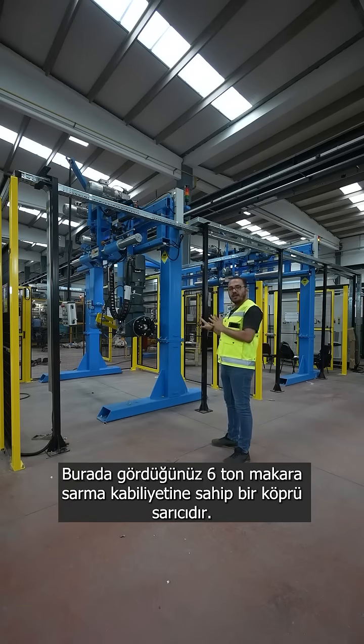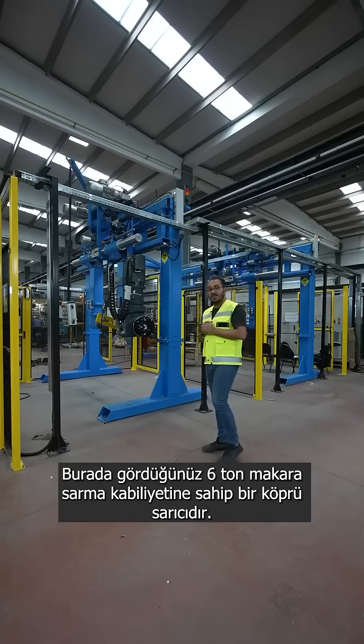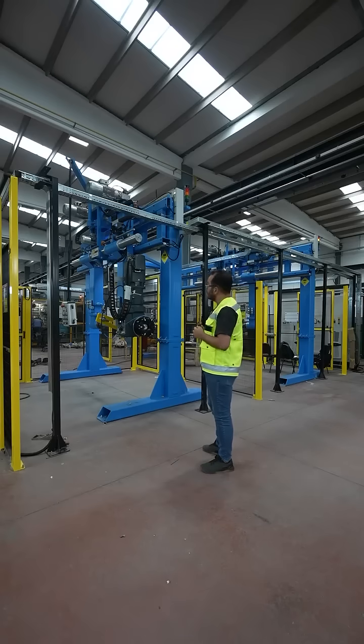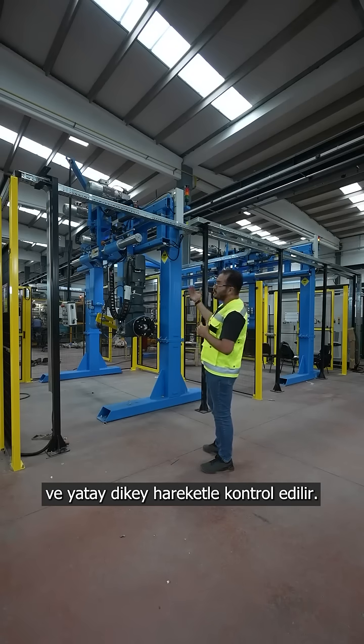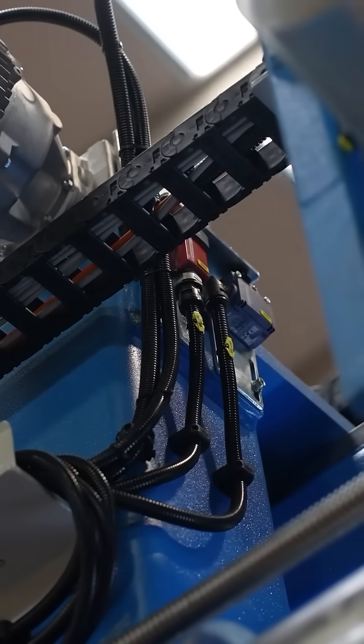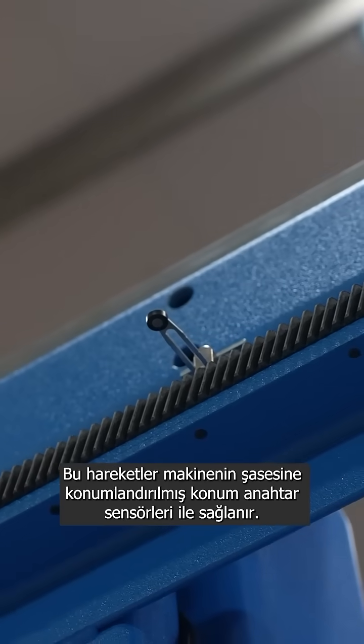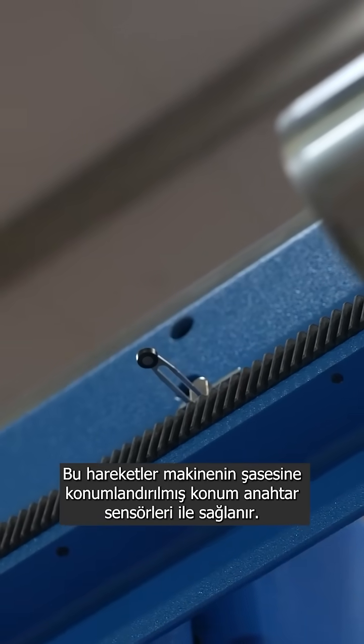What you see here is a gantry take-up which is capable of handling six tons of drum. It is controlled by vertical and horizontal motion, and these motions are arranged by the position switch sensors located on the frame of the machine.